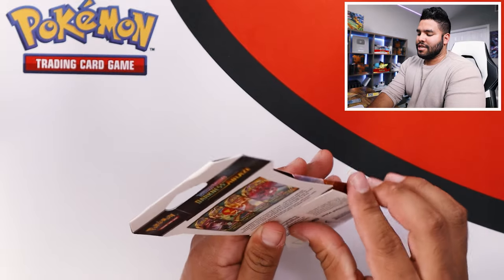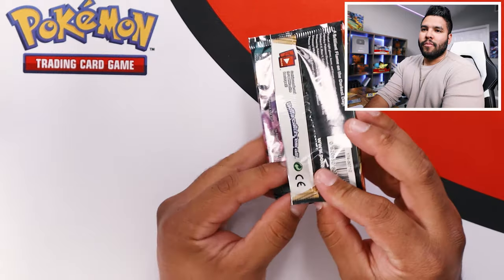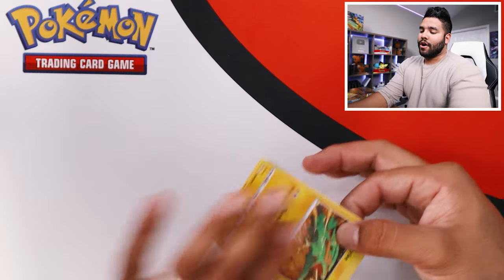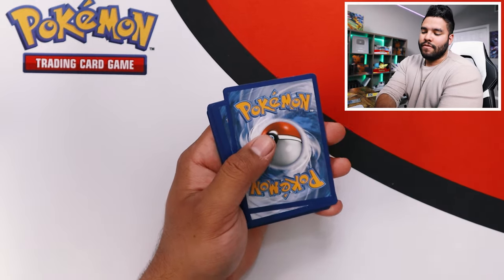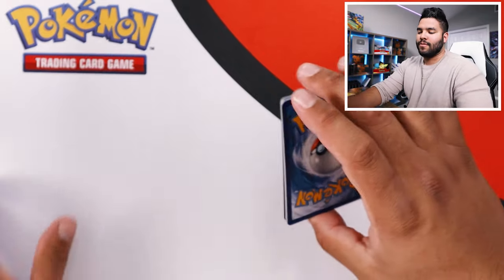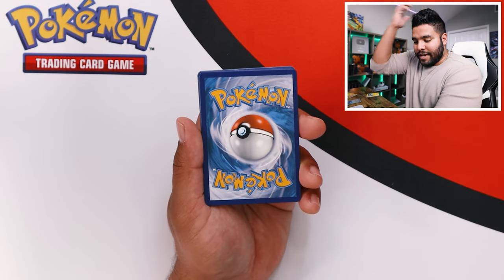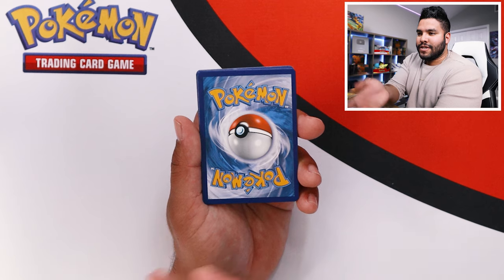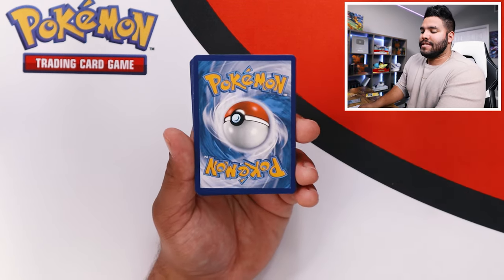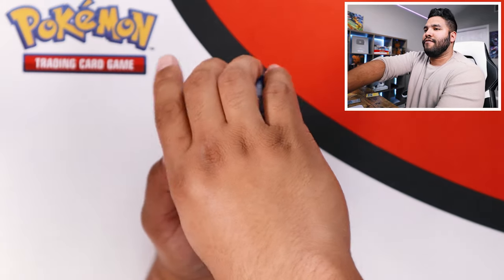Here's our second Charizard pack, let's get into it. My channel has a lot to do with art, and honestly I love the artwork on all these Pokemon cards. I think that's why I started to really like Pokemon unboxing — because of the artwork that these cards have, and it's just truly amazing. Here's our second pack, let's double tap for that good luck. I'm going to say fire energy.